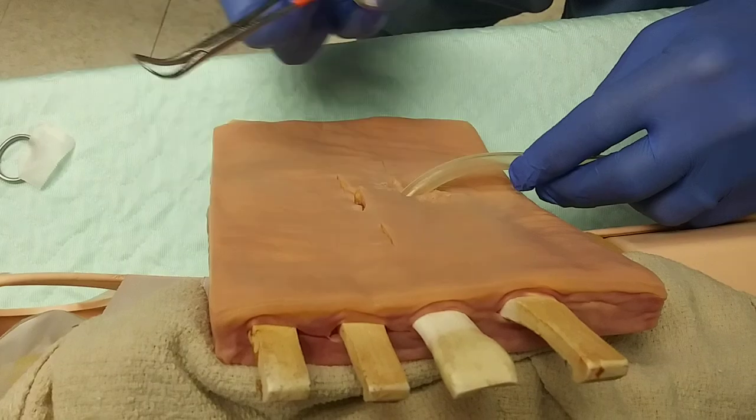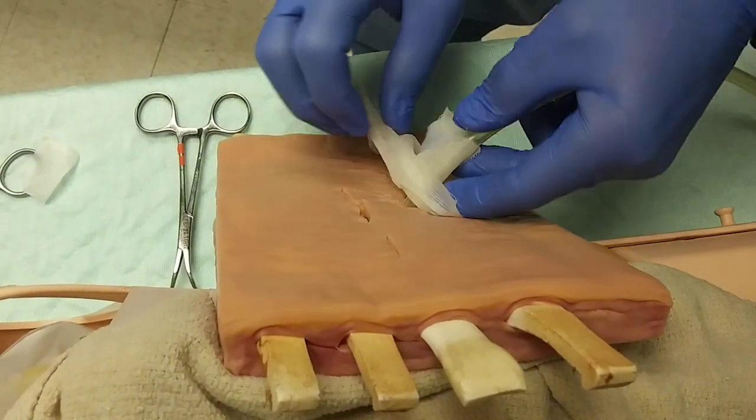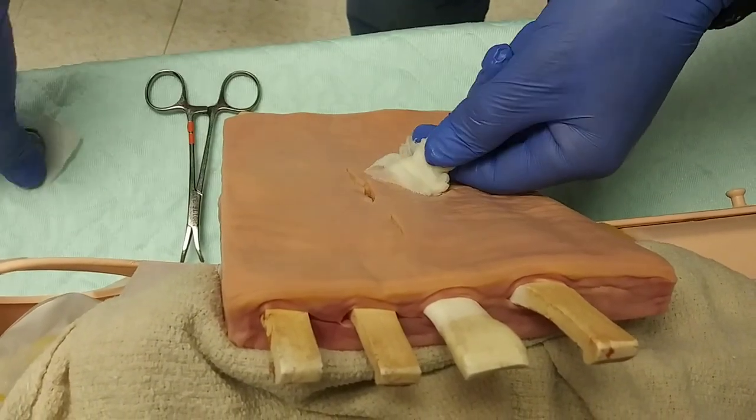Once the chest tube is properly in place, we're going to make sure we apply our Vaseline gauze like we would with any chest tube to keep that from moving around.